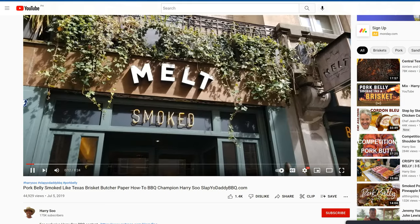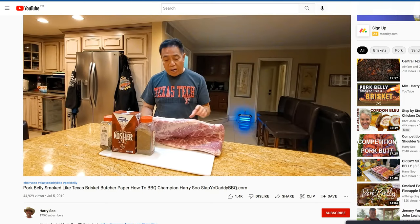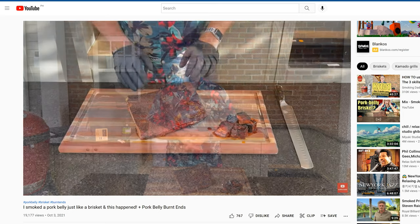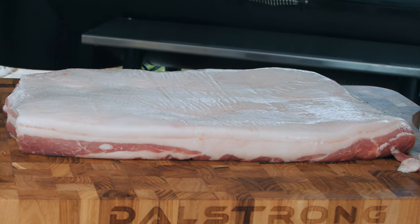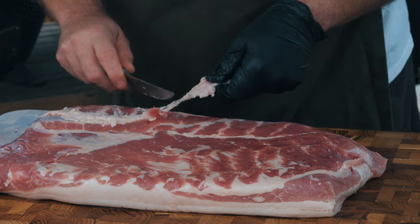Harry took a trip to France and found this unique take on smoking a pork belly, and since then it's slowly been gaining popularity. Fellow dad griller James from Smoking Dad BBQ up in Canada also gave it a try. I hope I can do both of you guys proud today. If you'd like to check out their approaches on this, I'll put links to both down in the description.